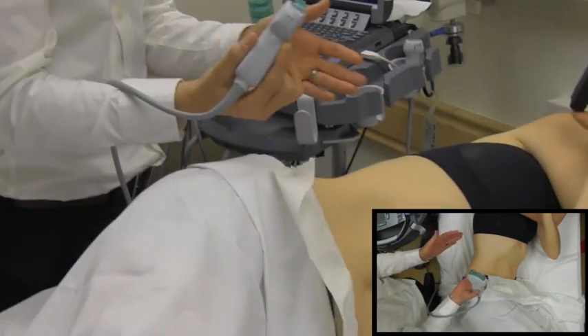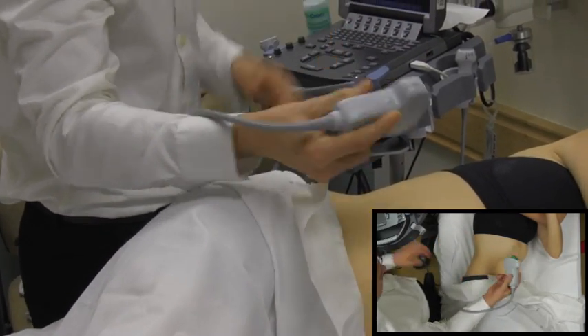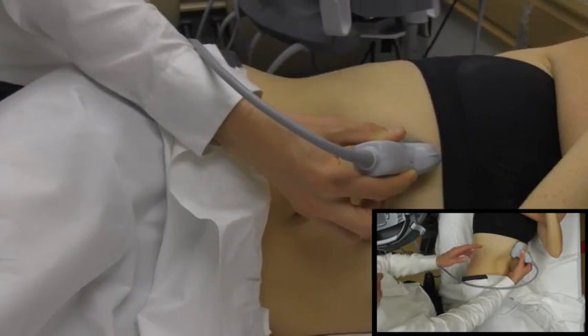You can do this with a patient supine, but you're going to get a better picture if you roll them to their left side, as the gallbladder just kind of falls out from underneath the liver when you do it that way. You're going to want to start with the probe up and down in the sagittal plane with the probe marker toward the patient's head.